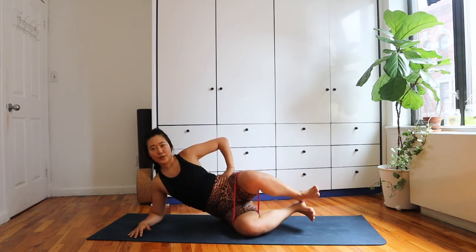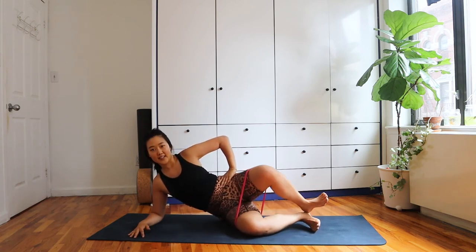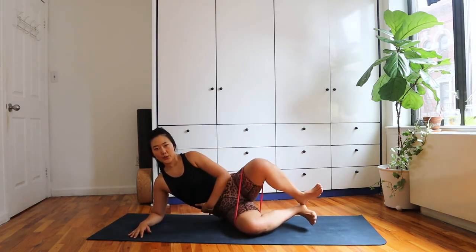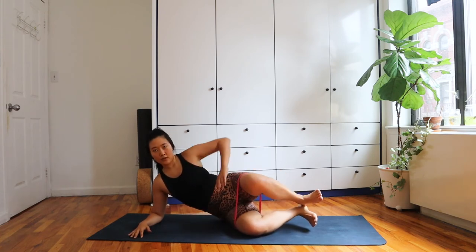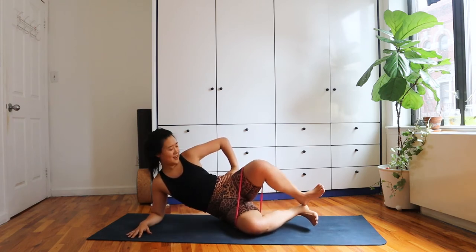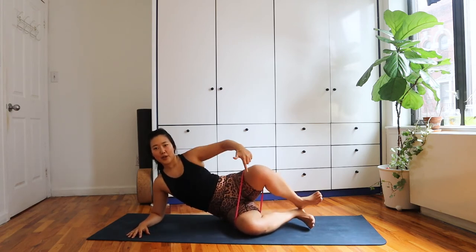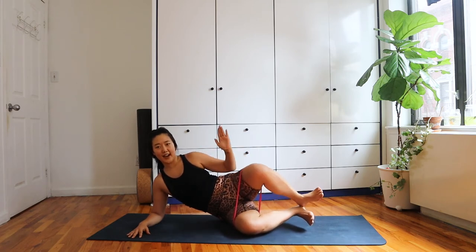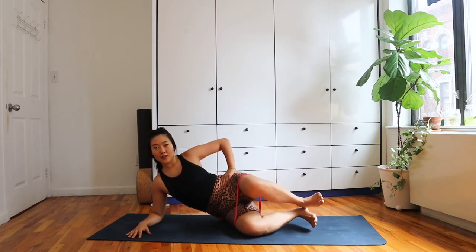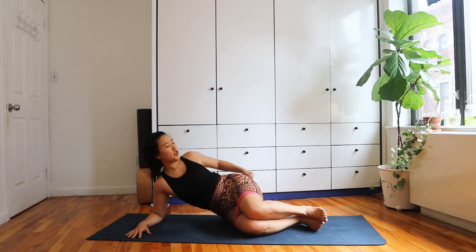Glue those heels together and go into a clamshell. That's going to be more of a challenge to keep those heels lifted — if it's too much, you can always lower them. Just challenge yourself a little more today. You should feel a slight shake here even without a band — this should be quite challenging. Hold it up at the top and pulse it out and out, opening that knee outward for six, five, four, three, two, one. Bring it back down — that glute should be on fire.